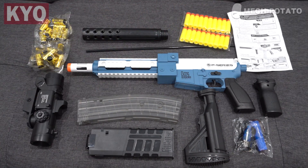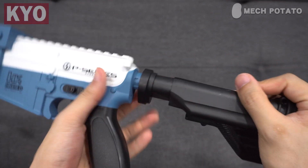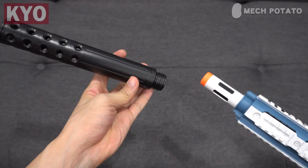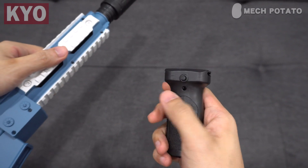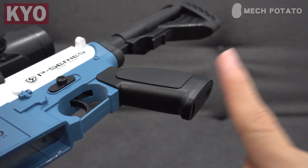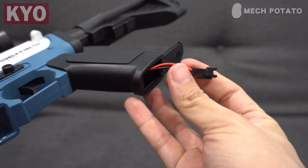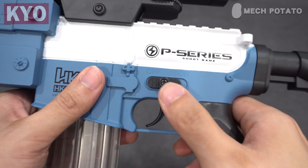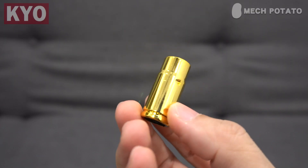To install the buttstock, just align it with the notch on the blaster — you will have to use some force as it is pretty tight, then twist it in place. For the barrel, just friction fit it. To install the grip, there is a button at the middle; press the button and slide the grip in place. Same goes for the scope. The battery compartment is at the bottom of the handle — open the cover, pull out the wire, connect it to the battery, put the battery in, and close the cover. Then you can turn on the blaster, which powers up the flywheel.